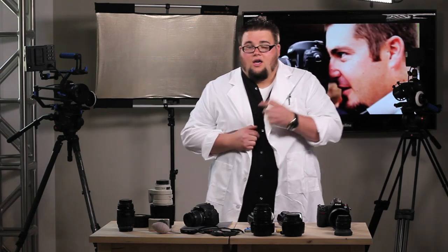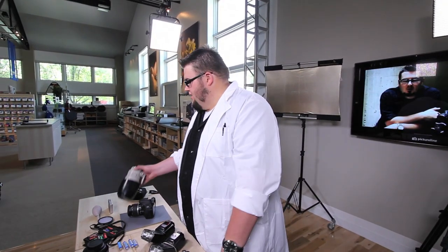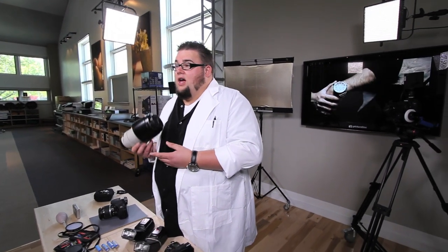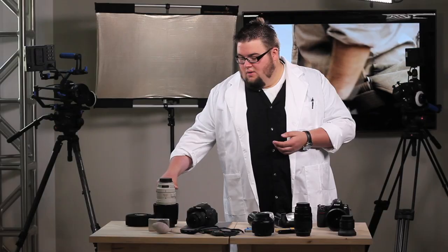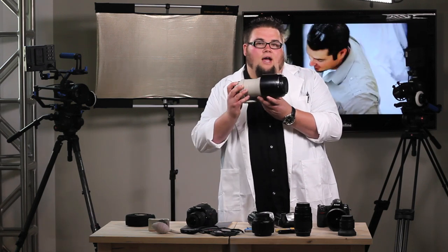Remember, above all, even though we are all photo geeks here, it's you the photographer that takes the images and not the camera. With advances in modern technology, we can now take advantage of new things that lenses are offering, such as Nikon Vibration Reduction and Canon Image Stabilization — other companies might call it optical stabilization. What this allows is that when we are hand-holding a camera, motors inside the lens counter-act our movements.